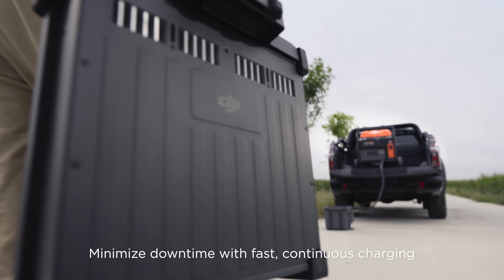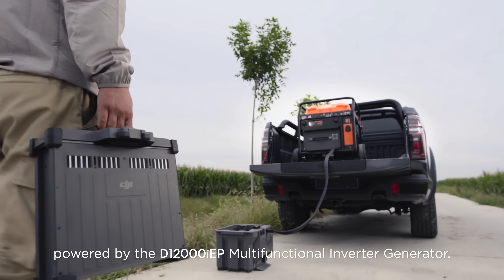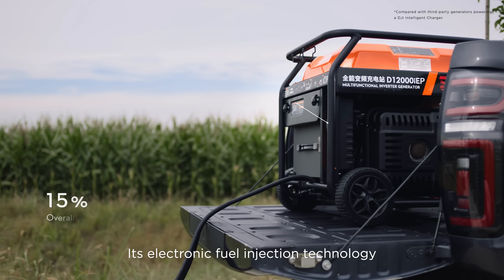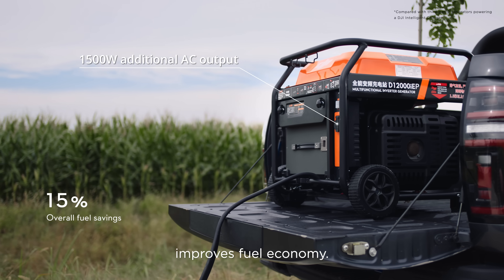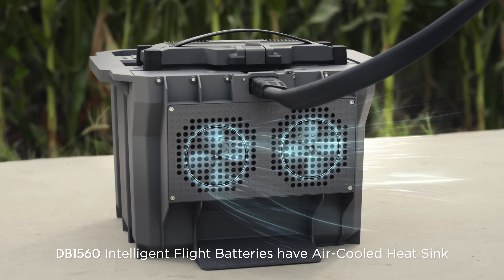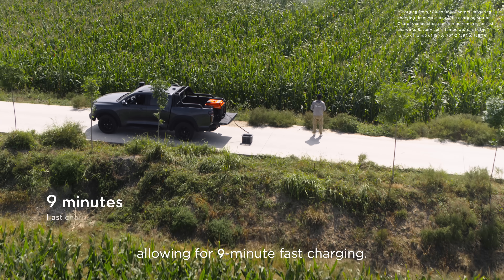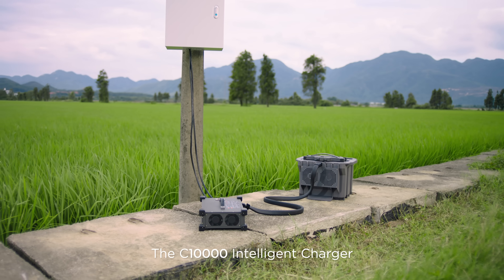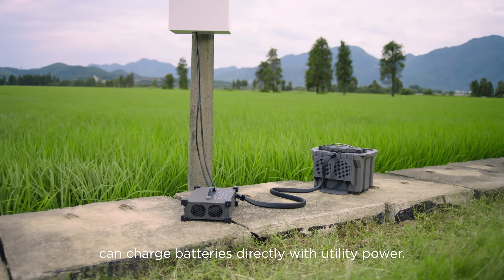Minimize downtime with fast continuous charging powered by the D12000 IEP multifunctional inverter generator. Its electronic fuel injection technology improves fuel economy. DB1560 Intelligent Flight batteries have an air-cooled heatsink, allowing for 9-minute fast charging. The C-10000 Intelligent Charger can charge batteries directly with utility power.